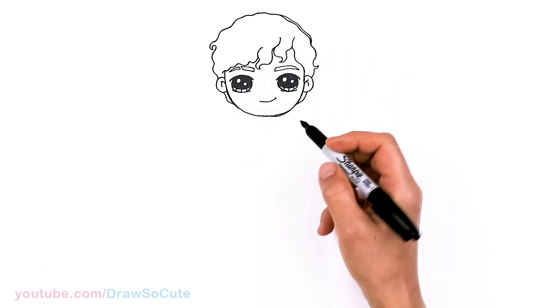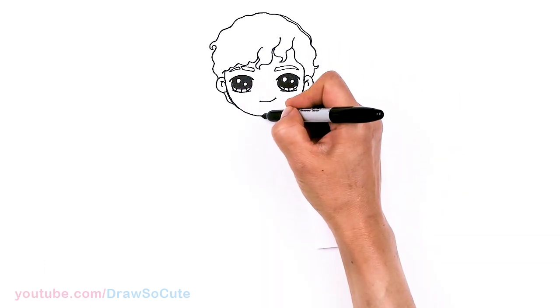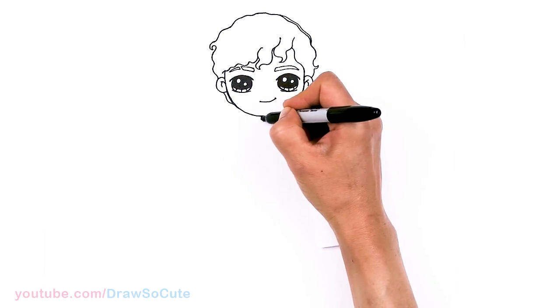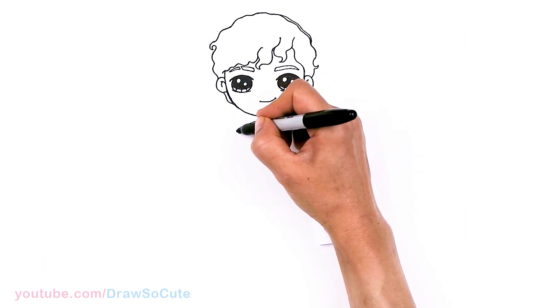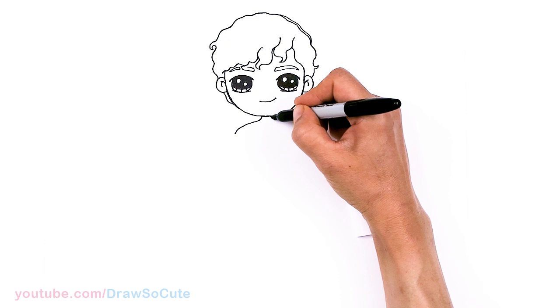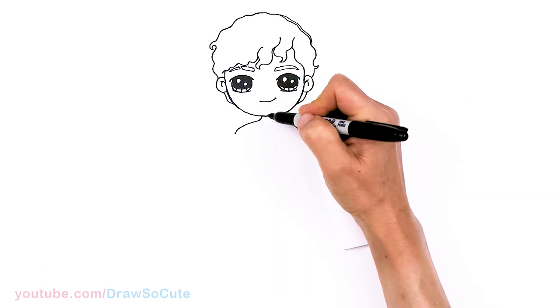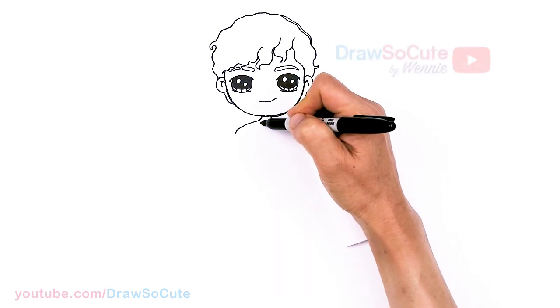Now let's draw his body. I'm going to come to the center right here and give him a neck — about here and here — and then curve out for his shoulders, and down.